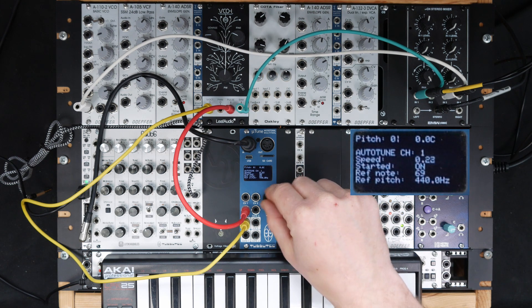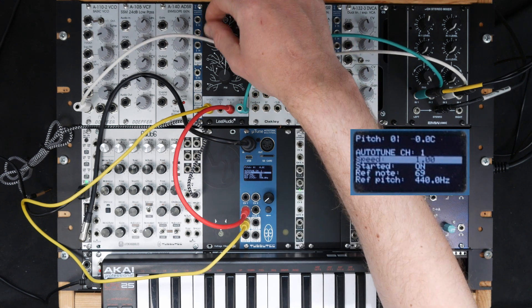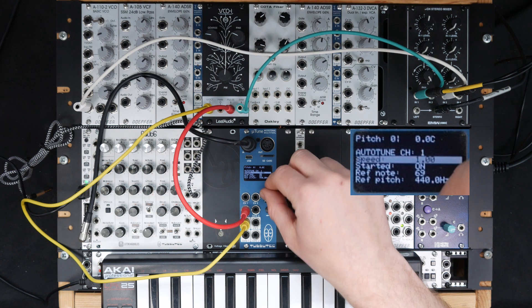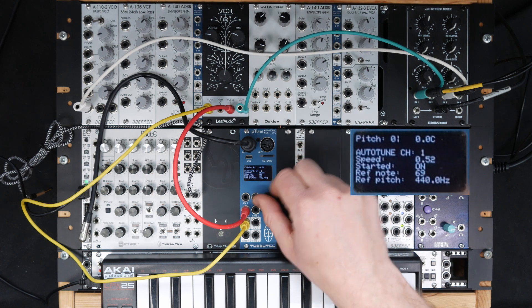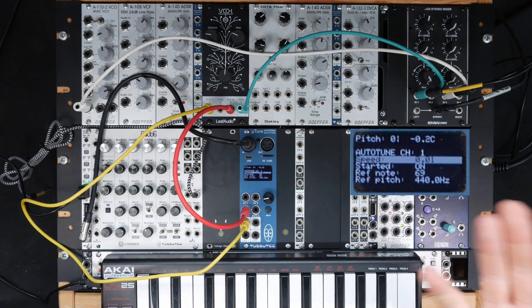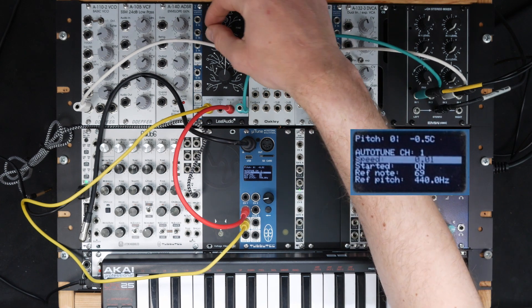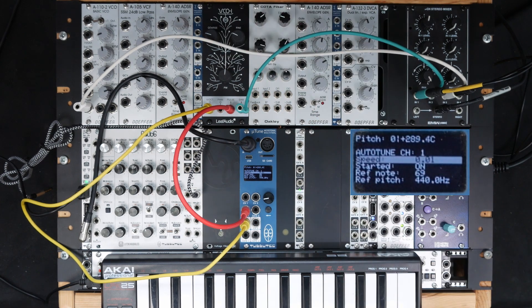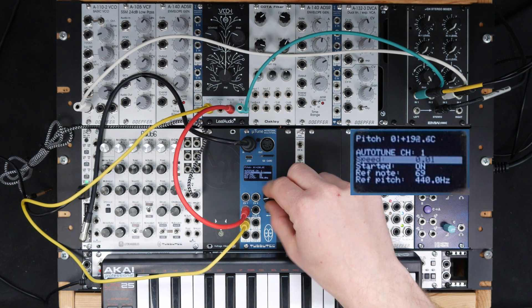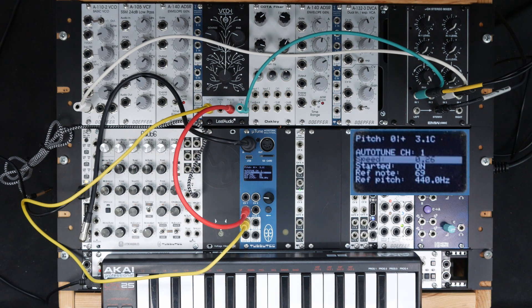We can make this much quicker, or very slow. A slow setting is great because now you can add an LFO, for example — otherwise the LFO would be cancelled out. Let's make it a bit quicker, so I can still play the VCO, of course.